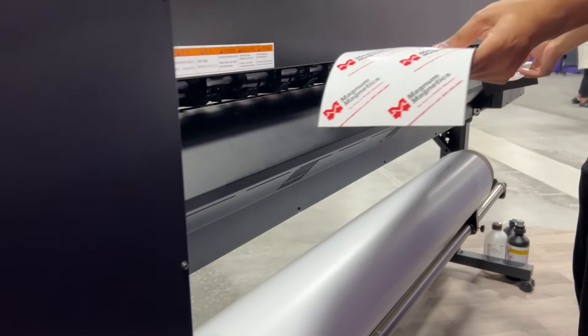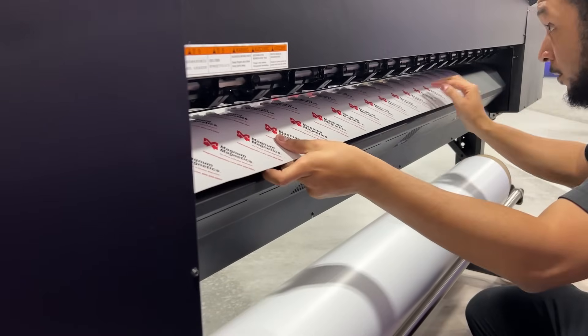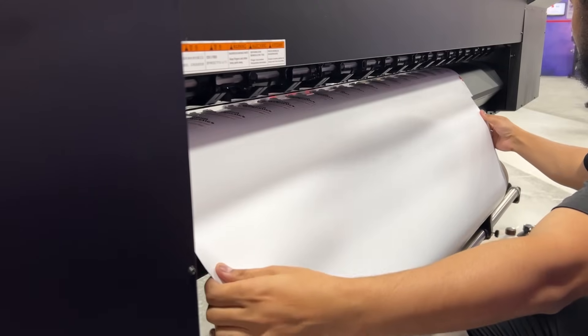Magna Magnetics offers a magnet masking for printing with roll-to-roll printers. Here, I've applied the masking to the rear media panel since it's made of metal. After application, you can load the media as normal.